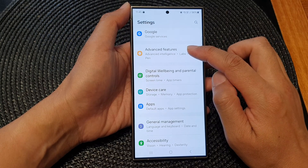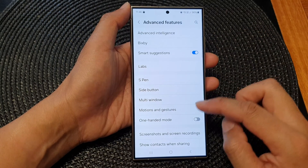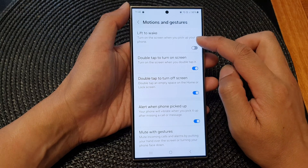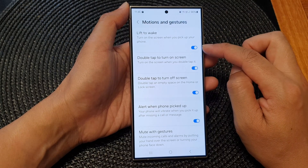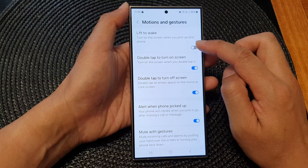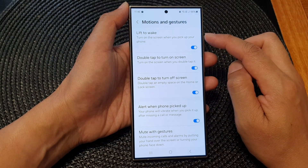Then scroll down and tap on Advanced Features. Next, go down and tap on Motions and Gestures, then tap on Lift to Wake. Tap on the toggle button to turn on or switch off Lift to Wake.